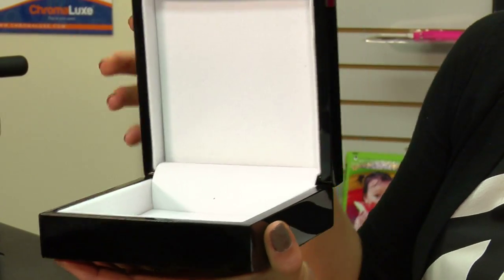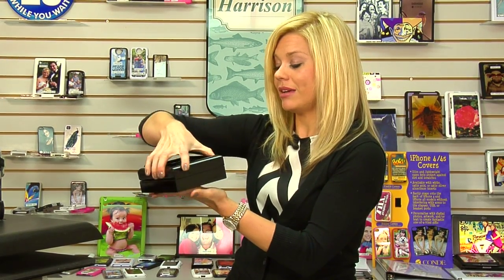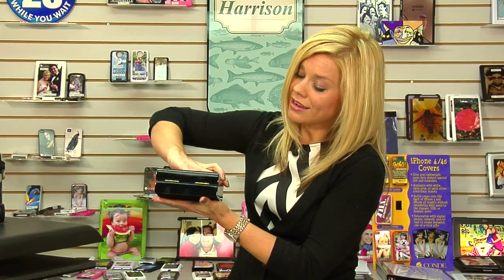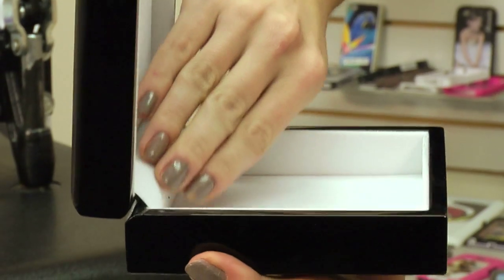It's great for any kind of jewelry, soft metals, watches. It creates a really nice presentable item, and we have this hinge on the back, so it creates a nice easy open, and again, protected on the inside.